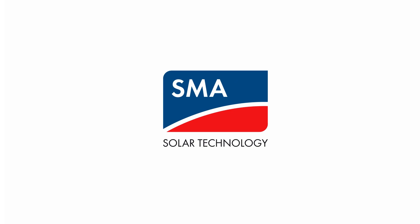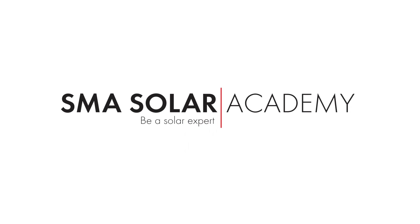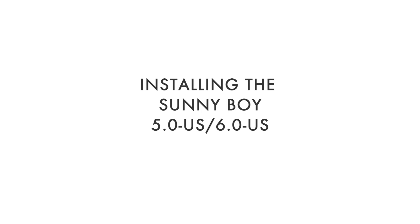Hi, I'm Mike Mahon from SMA Solar Academy. In the Tech Tip today, we're going to be installing the Sunny Boy 5.0 6.0 US inverter. The Sunny Boy 5.0 6.0 US is SMA's next generation transformerless inverter, boasting best-in-class technology in a simplified design, saving time and money.